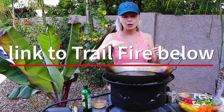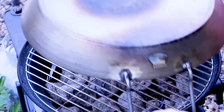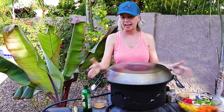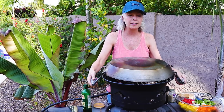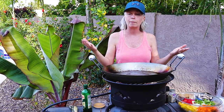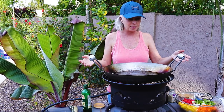This device is called the Trail Fire. I will have a link to it below. It is a four-in-one cooking system. It comes with the cover on it and it latches down, so it's super easy and super portable. It serves multiple purposes which, as you know, is wonderful for RV life. I always try to buy things that serve more than one purpose because it saves on space, and this serves many, many purposes.